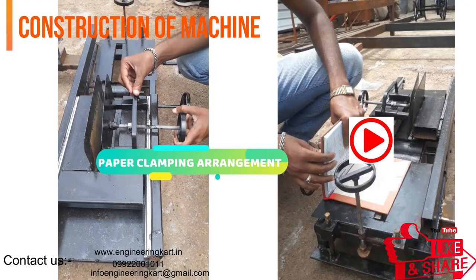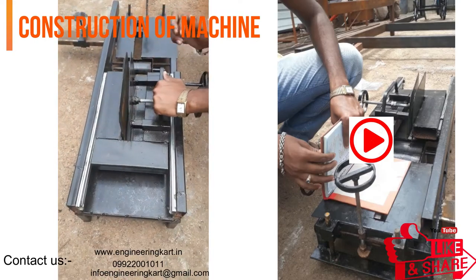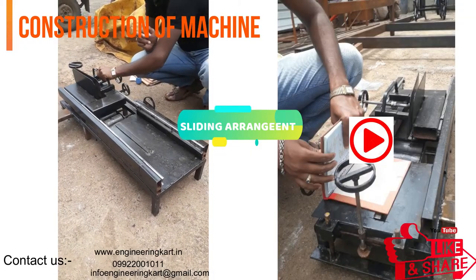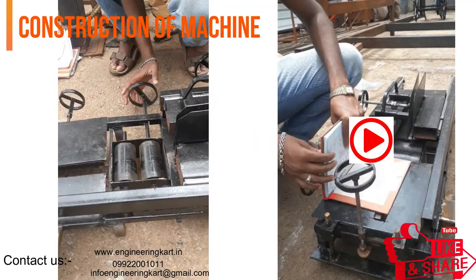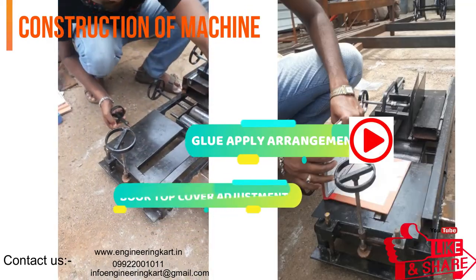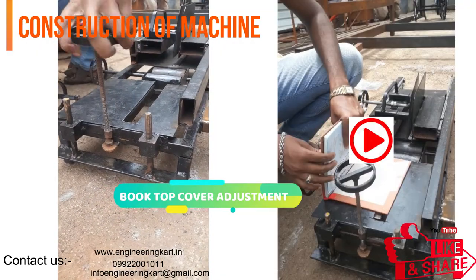In this video we will see the project on a book binding machine. Manual systems put pressure on people to be correct in all details of their work at all times. With manual systems, the level of service is dependent on individuals. There are many disadvantages due to manual interference: the time required is more, the stress and strain on humans is involved, proper skill and patience is required, and it is not possible for handicapped people. In the printing press and book binding field, book binding is one of the most tedious and difficult tasks, and skilled labor is required.